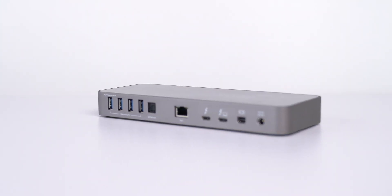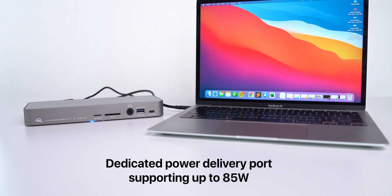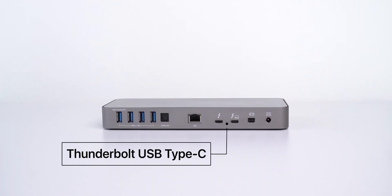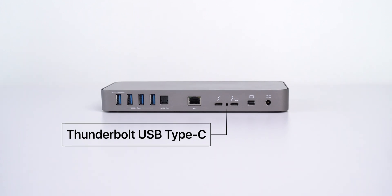Not only this, it has a reverse charging feature. While you are connected to this dock, it can charge your MacBook with up to 85W. The secondary Thunderbolt 3 USB Type-C also enables you to daisy-chain up to 5 additional Thunderbolt devices — it's like connecting to another dock with this dock to increase the USB Type-C ports. Aren't this number of ports enough? I guess yes, but sometimes it may be required.